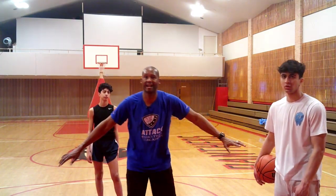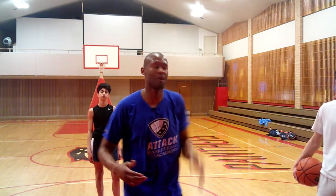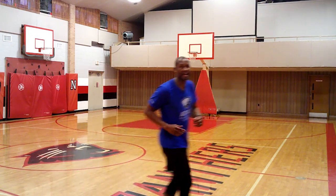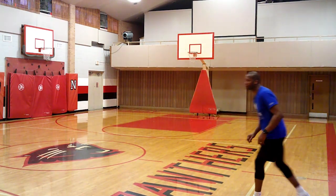We've got somebody getting the rebound, boxing out. He hits it with the basketball and rebounds it. And now here I am — I'm the outlet guy over here that's going to catch it and pass the ball forward.